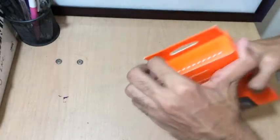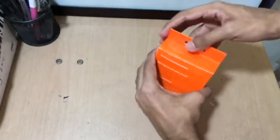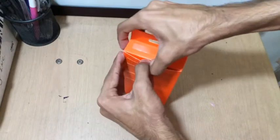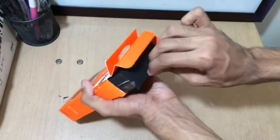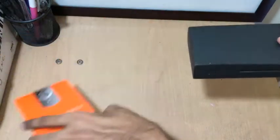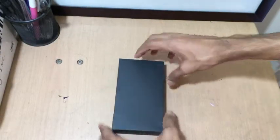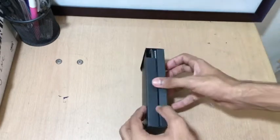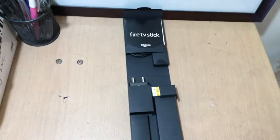How do you open this? All right, here we go — and here it is. Oh, this looks great.